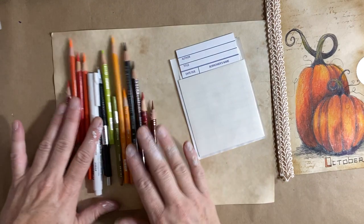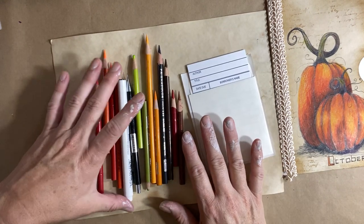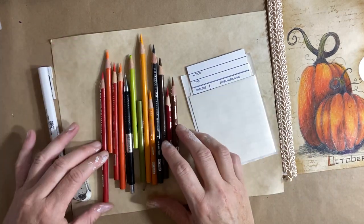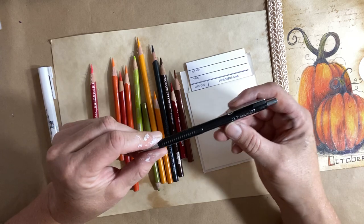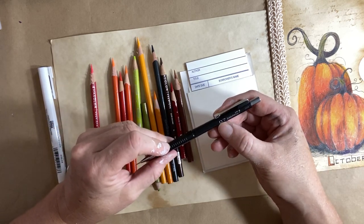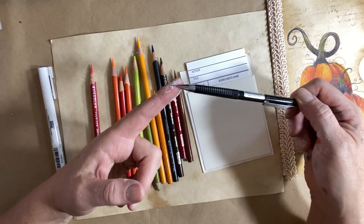So today we're going to use pencil crayons. I use the Prismacolor pencil crayons, but you can use any pencil crayons. And I will try and remember to list the colors that I use in this drawing below in the description box. I use my trusty 0.7 mechanical pencil — 0.7 is the size of the lead, and it's a standard HB softness.